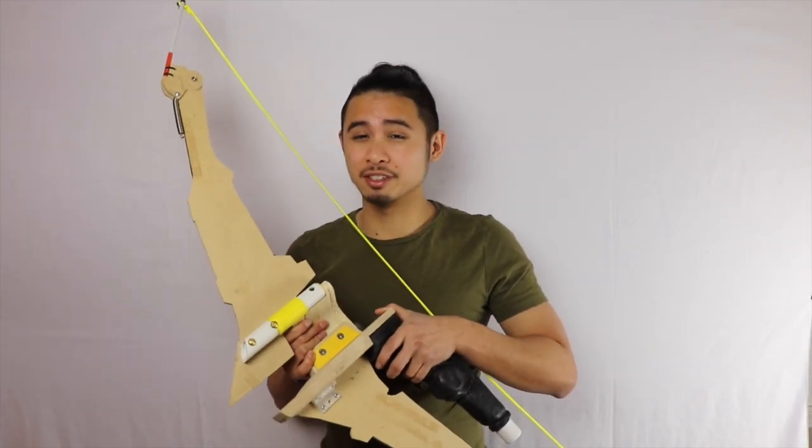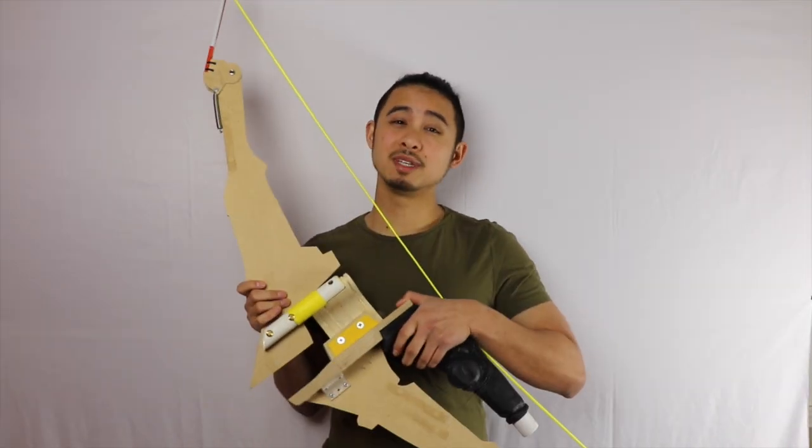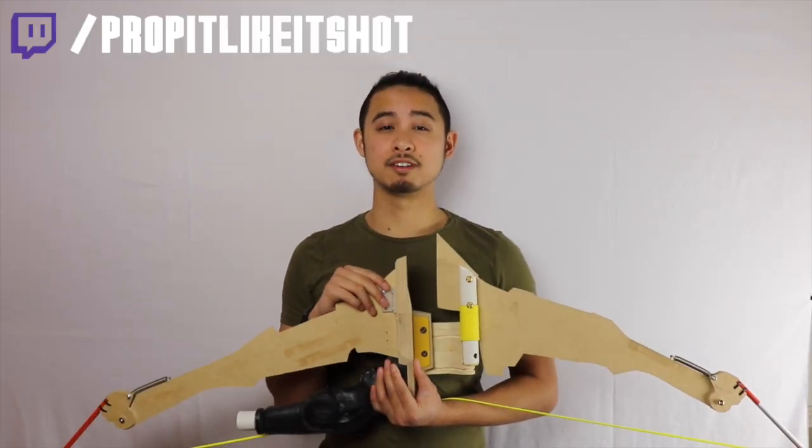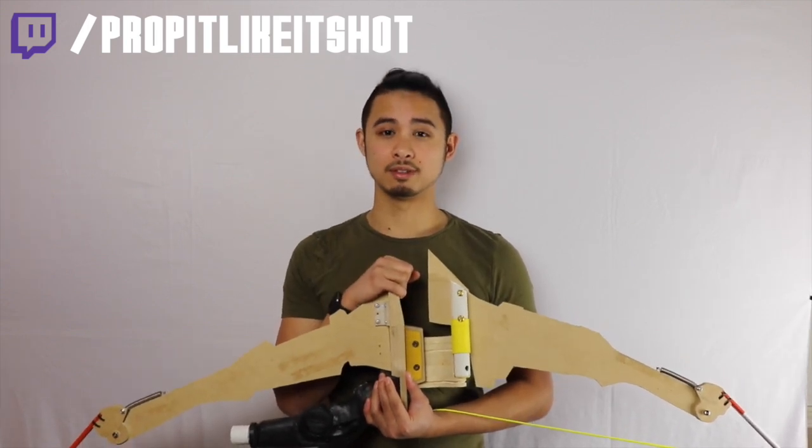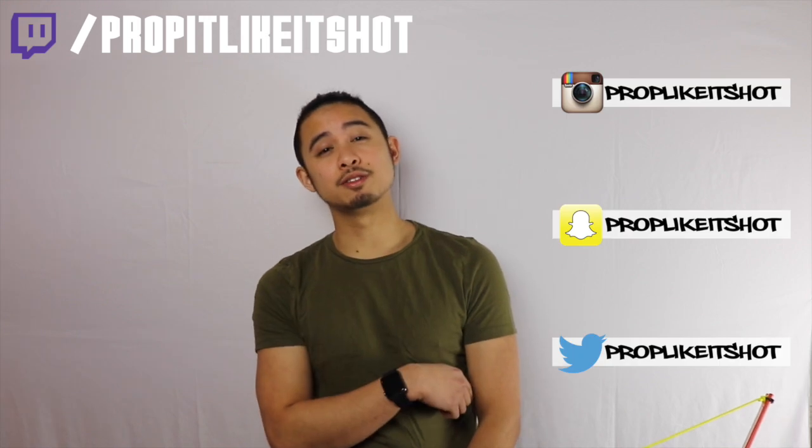This is going to be a Twitch-exclusive build, so if you want to watch me build this, make sure you're following me and turn on those notifications so you can come hang out while I build it. I stream a lot more often than I post videos here. The reason I like Twitch so much is I can interact with everyone instantly — not only am I answering your questions but I get a lot of valuable feedback from viewers. So check me out, follow me on Twitch, and don't forget about my other social medias. Shout out to Ashley and Crispy for teaching me the ways of Twitch, and to Devis — you've been there since the beginning, you're a real MVP. Thanks again for watching, I hope you enjoyed the video and I hope to see you on Twitch. See ya.